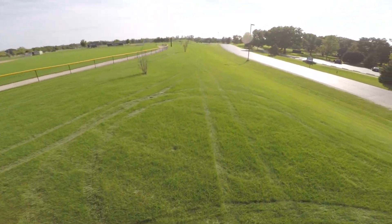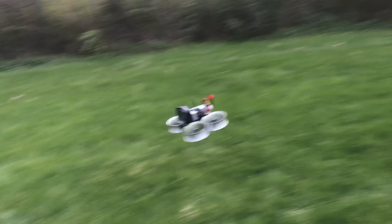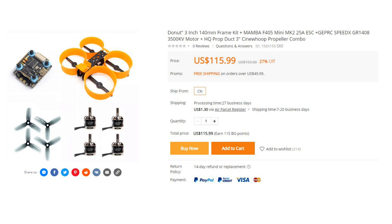Let's take a look at this Cinewhoop and how you can build one for about $175. As of yesterday, Banggood now sells the donut frame with a Mamba F4 stack, the GEPRC 3500KV motors — which I actually recommend over the 3750s — and the HQ props I use. It's basically the setup I'm putting together for you, now sold as a kit at $116. It does not come with a VTX, camera, or battery, so you're probably looking closer to $150. That's still a pretty good deal. Upgraded parts lists are linked below.